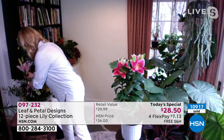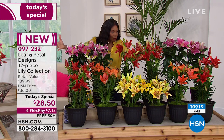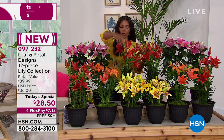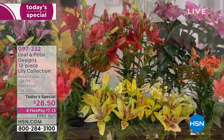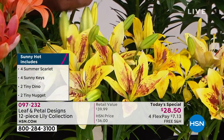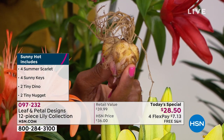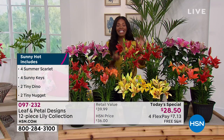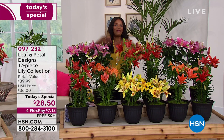That makes me excited, and I hope you are too as you're looking at these. You're going to have blooms year in and year out. I'm standing right behind the hot collection — the colors are brighter with yellows, oranges, fire colors, and hot pinks. You're getting 12 pieces that come as bulbs. You'll start to see flowering blooms within about 60 days of planting them.